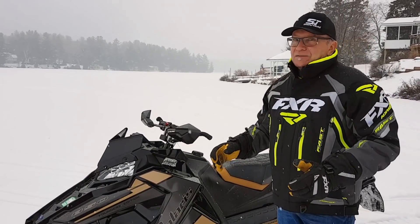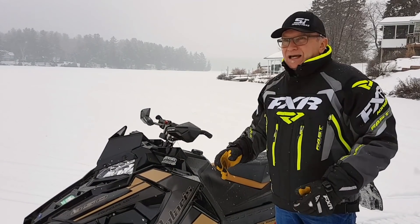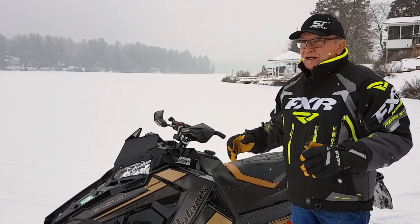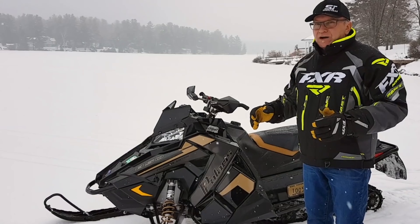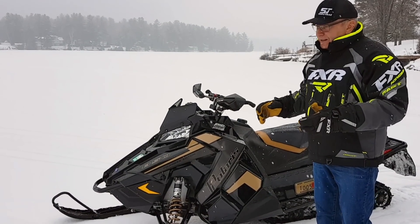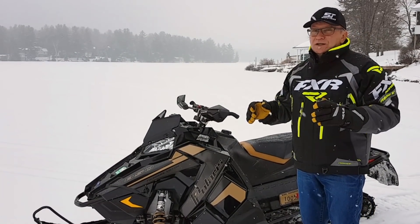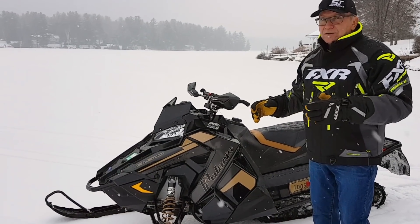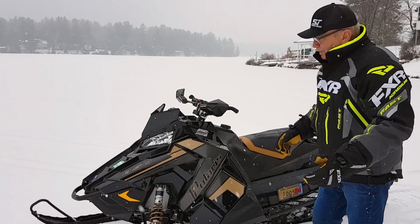Right out of the box, it actually works better than the pre-production prototypes we rode last spring and late last winter. This thing has got exceptionally great power, but really nicely managed power. And I know every Skidoo guy is saying, wait a minute, Skidoo's got an 850 — and they do, and it's a good one. However, there is a profound difference in the way this engine delivers its power compared to the Rotax 850.